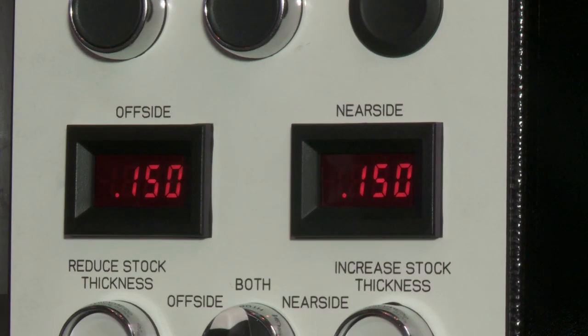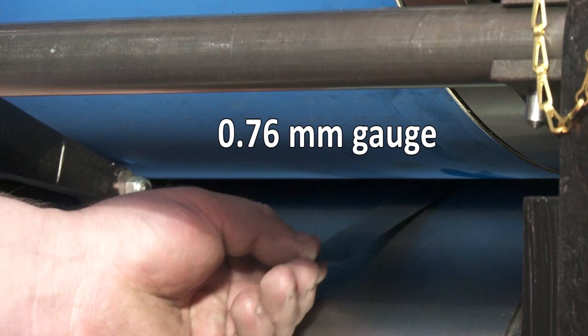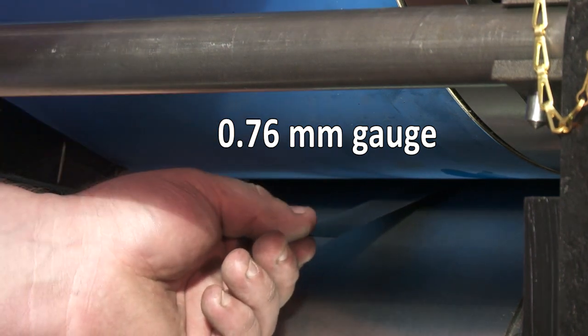This must be done on both sides. Place 0.76 millimeter feeler gauges between the impression cylinder and the blanket cylinder on both sides.